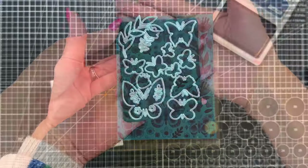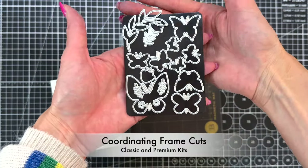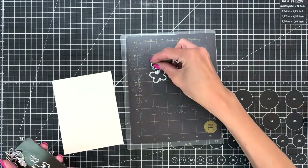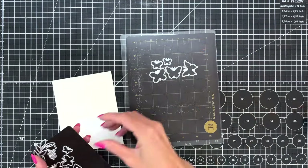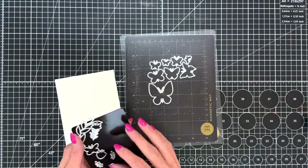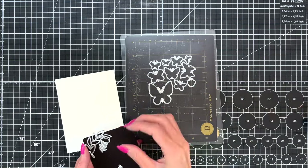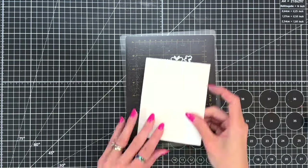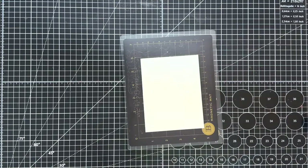This would be a beautiful background used as is, but we're going to step it up a bit and grab these awesome coordinating frame cut dies. These are included in the classic and premium kit and they match many of the images you see in the cover plate and stencils because they all work together.